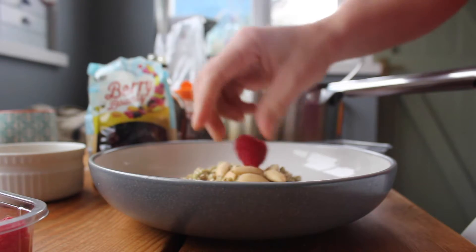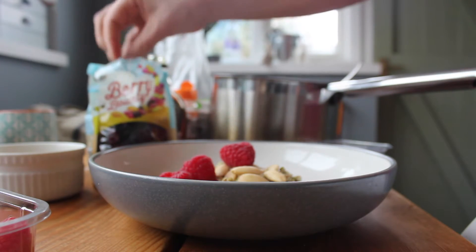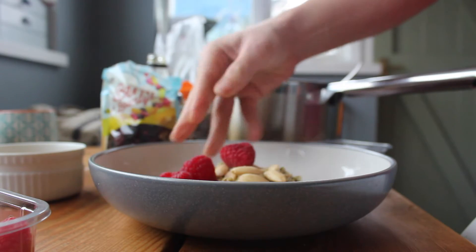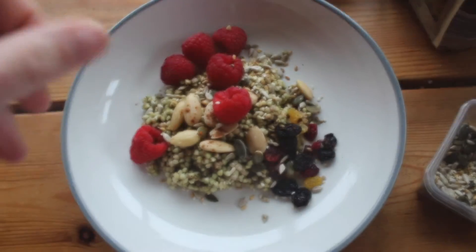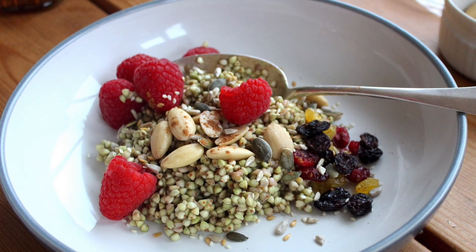It's really important just to check that the dried fruit has been sweetened with pineapple or apple or natural ingredients, as opposed to refined sugar. I'm going to sprinkle on top some pumpkin seeds and sunflower seeds just to add a little bit of extra zinc. And that's it — buckwheat porridge, which isn't half as scary as it sounds.